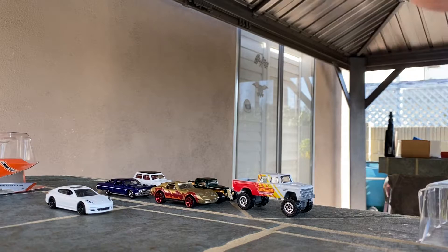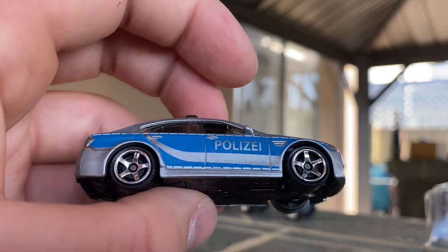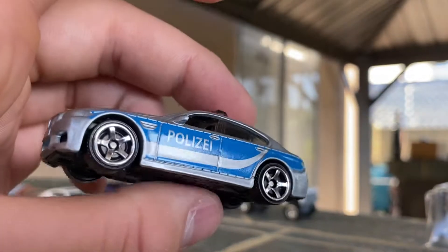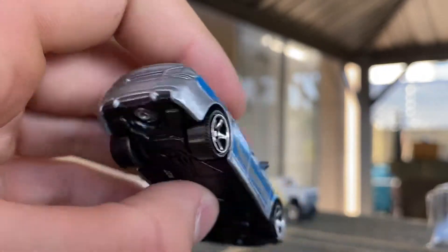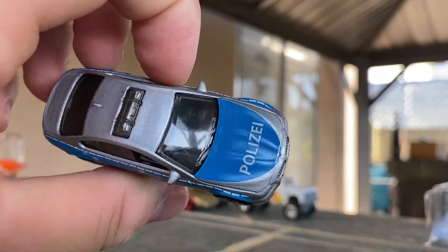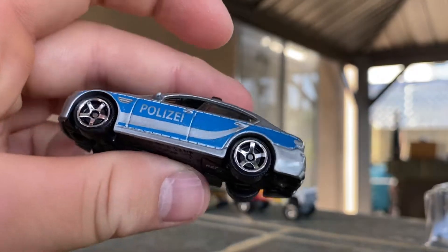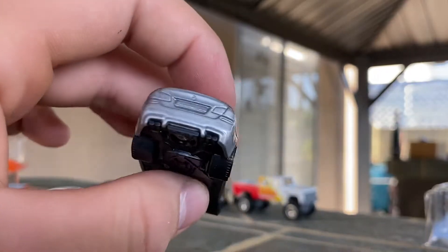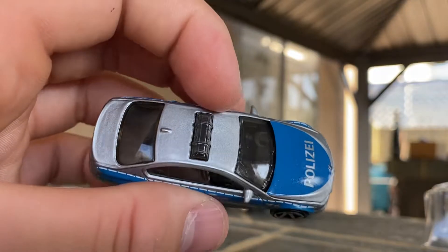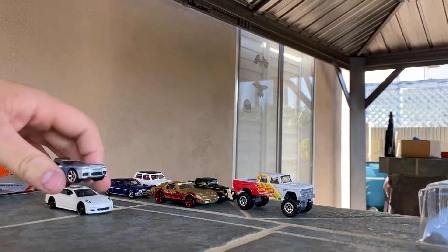Second one is the BMW M5 Police — a 2015 mainline debut. This is actually its third release in Polizei livery. It's pretty cool. No back detailing, no front detailing, but it got a hood decal and the side graphics. Not bad — M5 police car. It's a nice casting. All these castings are actually pretty nice.